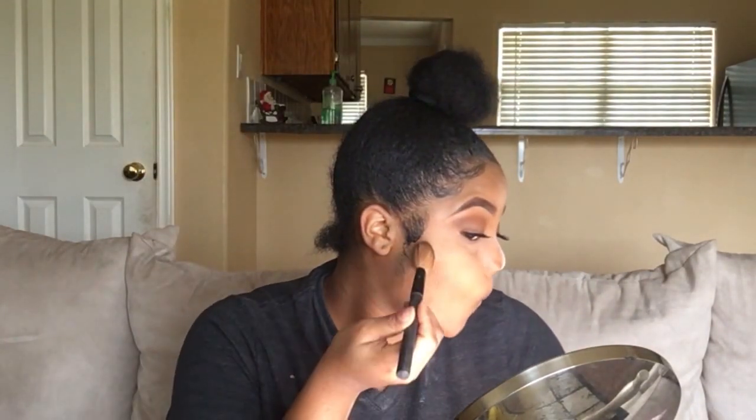Now I'm going to take my slanted contour brush and use my duo palette again — the same one I used for eyeshadow — and distribute the powder on my cheekbones, forehead, and then under my double chin. And now I'm going to use a more defined blending brush with that same duo palette to contour my nose. My contour came out super harsh, so you're going to see me go back in with my flat kabuki brush with the leftover foundation and just blend it out so it doesn't look as harsh.